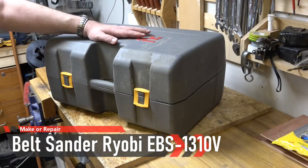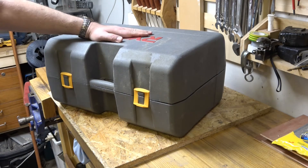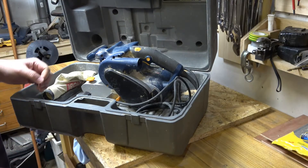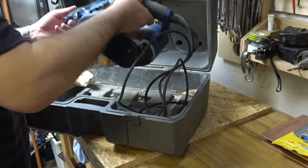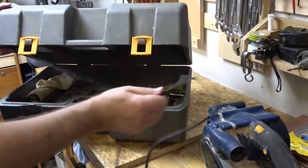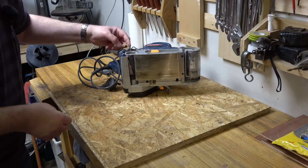Hi everyone, welcome to Make or Repair. Today I'm in the workshop instead of the lab, looking at a repair on a power tool. This is actually a repair for a friend - a big Ryobi belt sander with a frame. I do know what's wrong with it, which is that during use it has unfortunately...